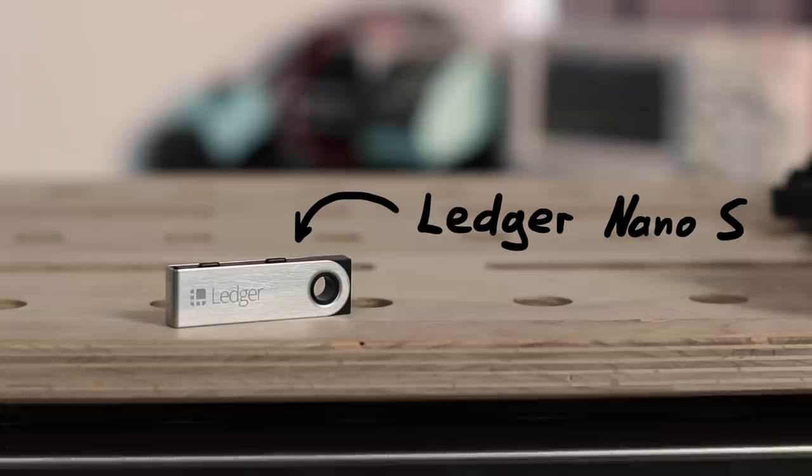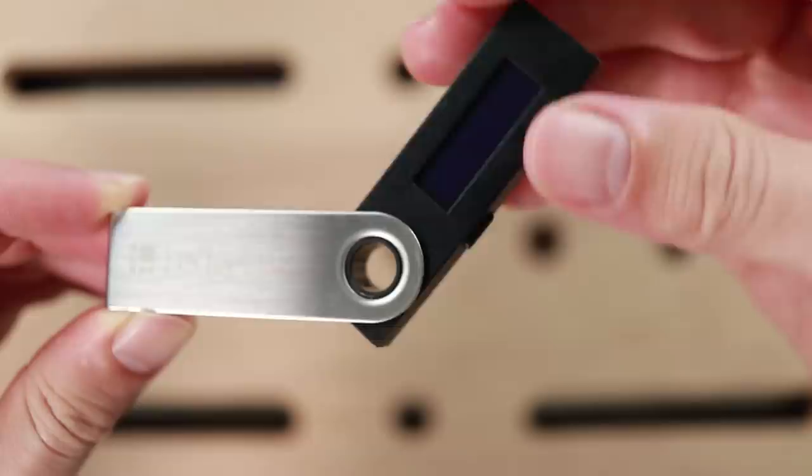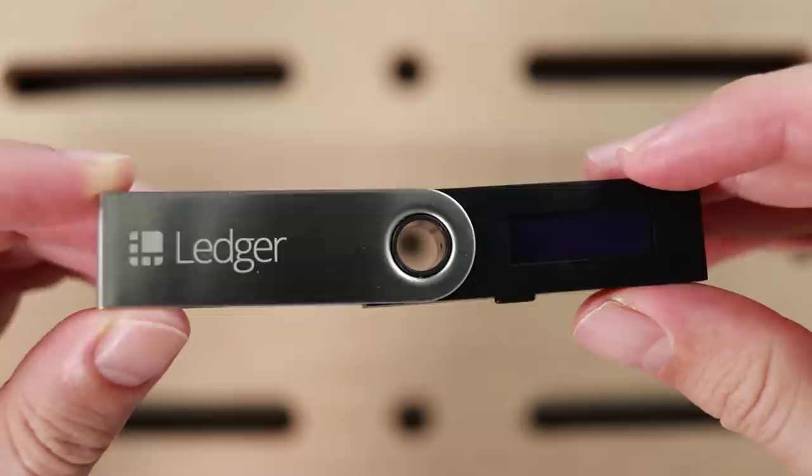On one side it has the Ledger logo, and on the back side it says 'vires in numeris,' which is fancy language for 'strength in numbers.' So let's hit the subscribe button to get that number up — just kidding.